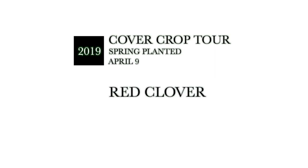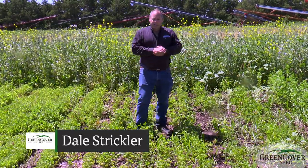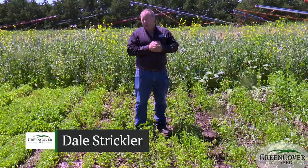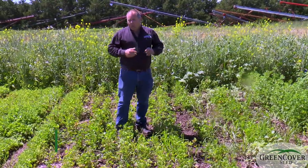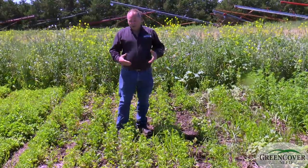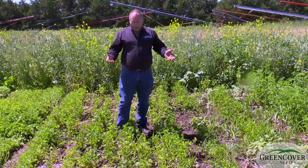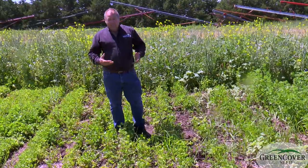What I'm standing in here is a couple different varieties of red clover. Red clover is something I don't usually use a lot of as a cover crop. It's one of the more difficult plants to terminate. It's actually a perennial that's rather short-lived, so it's tough to kill.